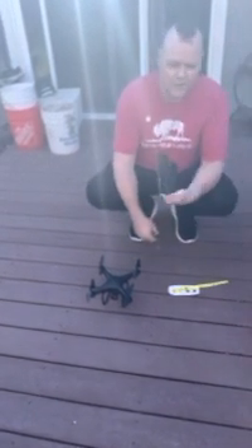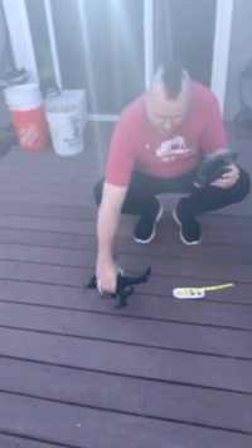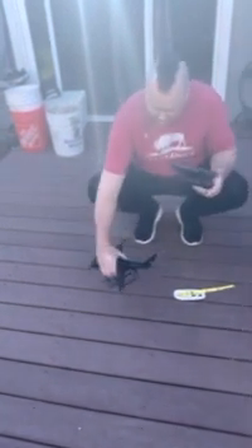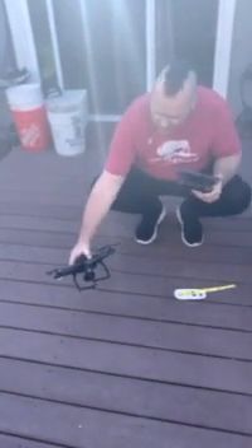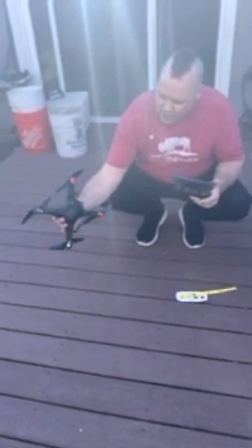So I'm just going to show you how to do it. You get your phone, charge your remote, charge this sucker, put the battery in, hit the on button. Those lights are all going to turn on and they're going to start blinking.